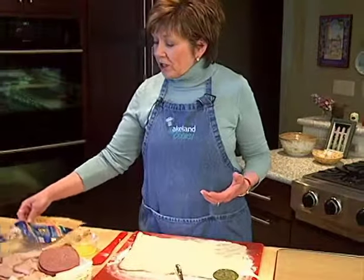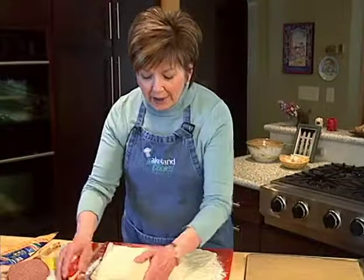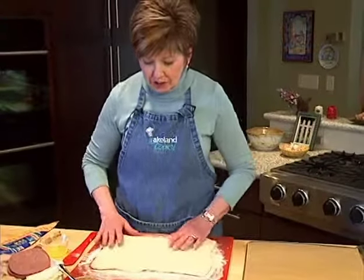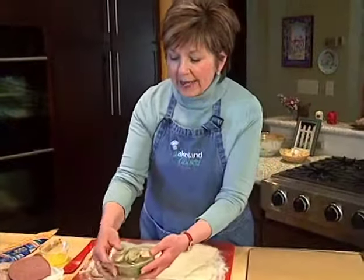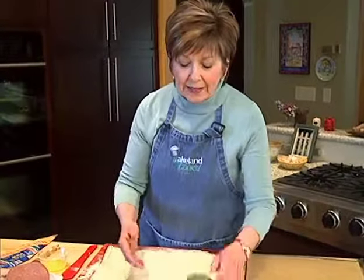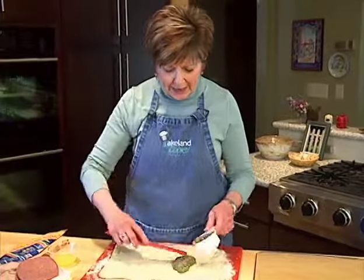You start with just a package of refrigerated pizza dough or pizza crust that you can pick up in the grocery store. All I've done is unroll it, put it on a lightly floured surface, and just kind of patted it into shape. Then I picked up a container of pesto — this pesto is made with olive oil, basil, some parmesan cheese, and some walnuts I think are in this one.